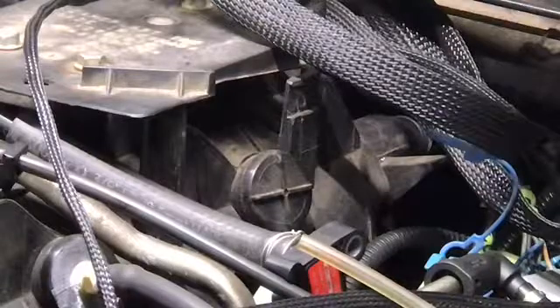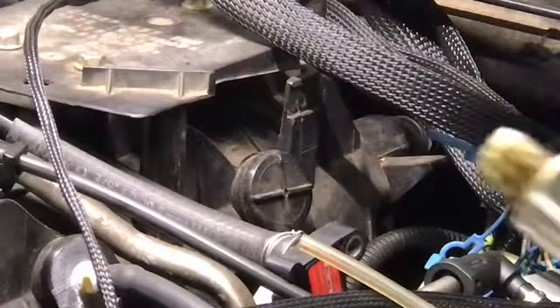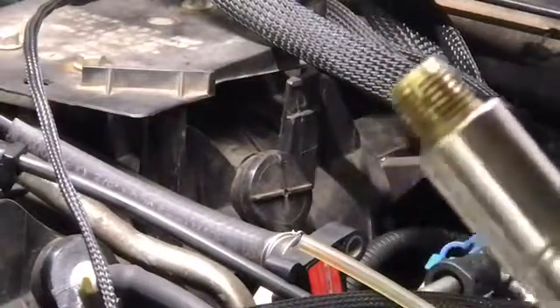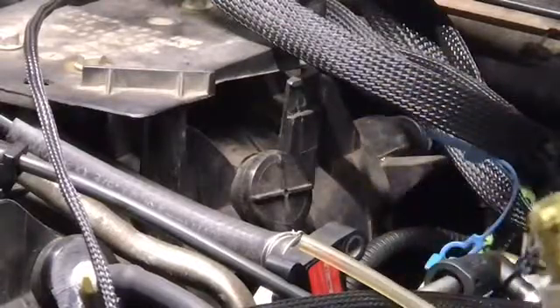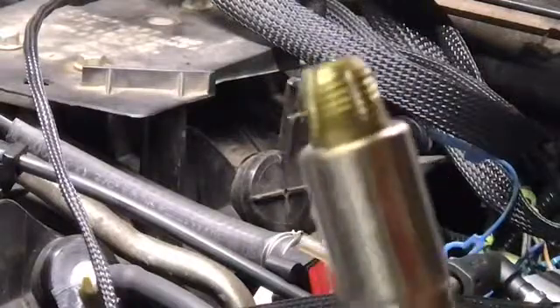Now, I do not have a 1/4-inch pipe thread tap, so I had to make one. What I do is I use a brass fitting and make a tap out of it. I grind grooves in it with a die grinder, all the way around, and then grind the tip down just a little bit. You don't need much. It's plastic — we're going into plastic, not tapping tool steel.